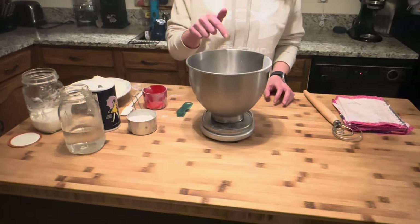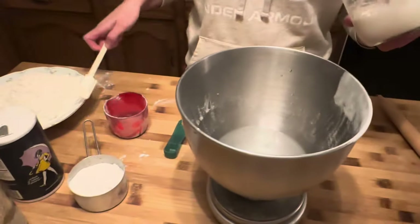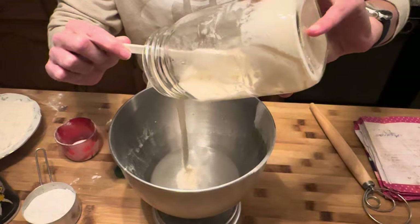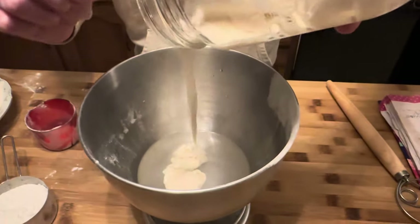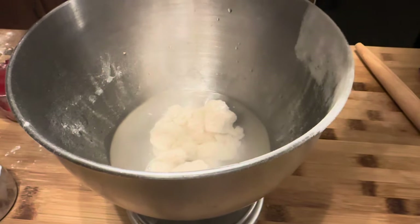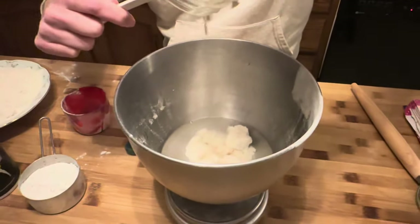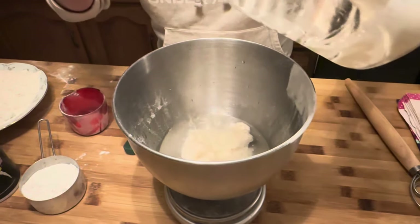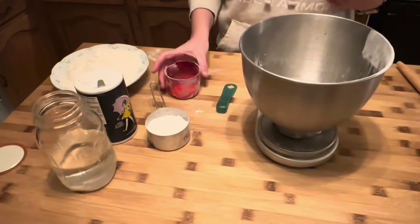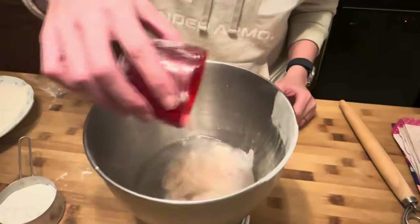We're making sourdough pretzels. So far we have 255 grams of water, and it calls for about 125 grams of sourdough starter. See how it's floating - that means it's actually fresh. We're almost there, 118... 130, that's fine. The original recipe called for honey, but it's just as easy to use some sugar - about 10 grams of sugar, but it doesn't have to be perfect.